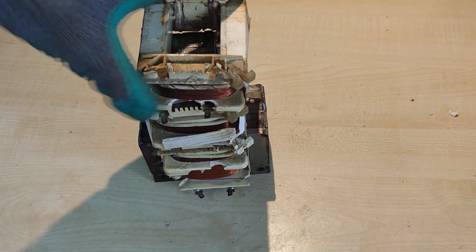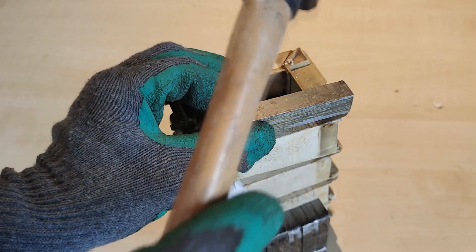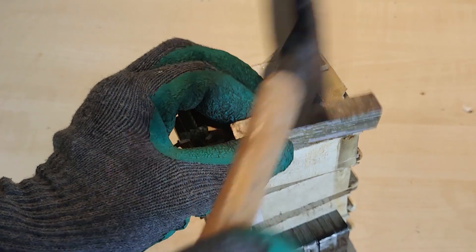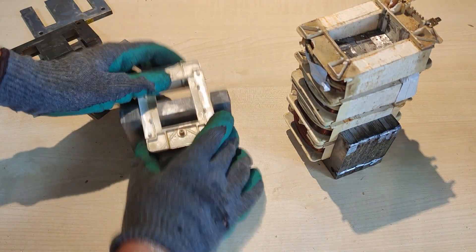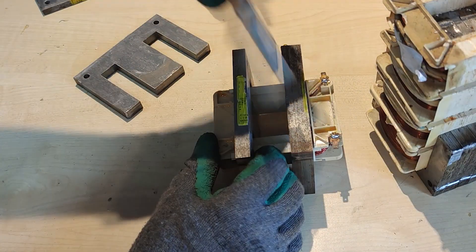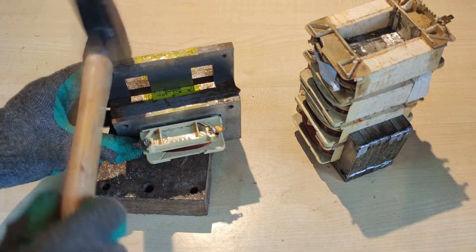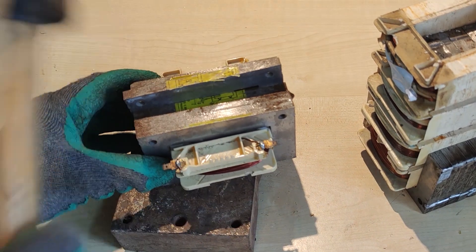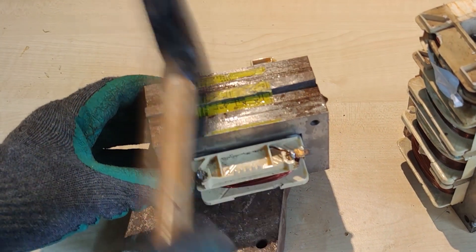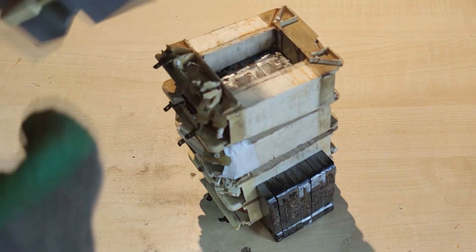The fourth secondary coil is the easiest to mount, as it does not get restraints from the sides. Now, with all the secondaries in place, it is time to mount the last and final coil — the primary. For this, I take a different approach, as I mount it separately on the top E-type armature part. This process is kind of like the same as when I mounted the first secondary winding. Using some lubricant oil and some gentle taps with the hammer, we get the finished top armature with the primary winding on it.